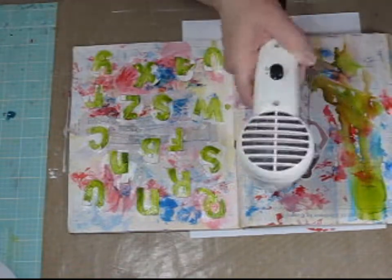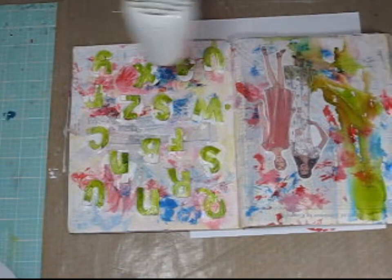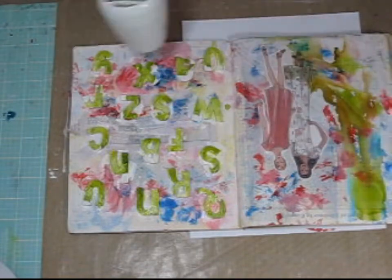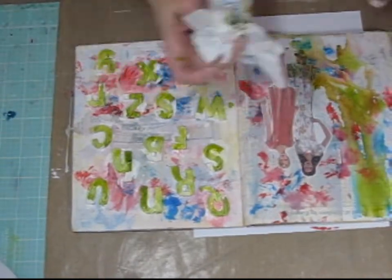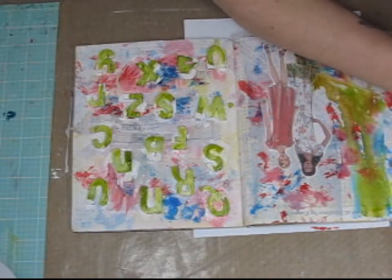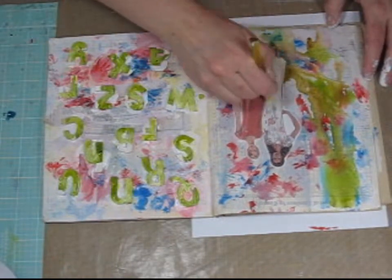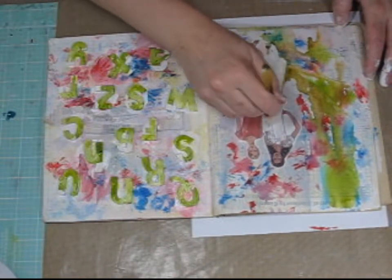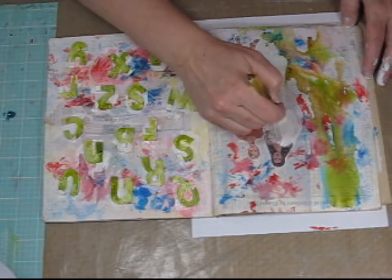I'm drying the whole thing. Now I'm going to take some gesso and just apply it over each one of the girls to tone down the look of them. I really didn't want their specific face or clothes to appear on the page, but I wanted the silhouette of them. So I'm applying gesso just to get the outline of the shape of the two girls.